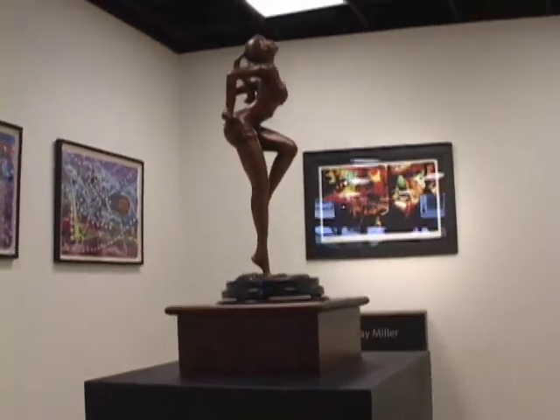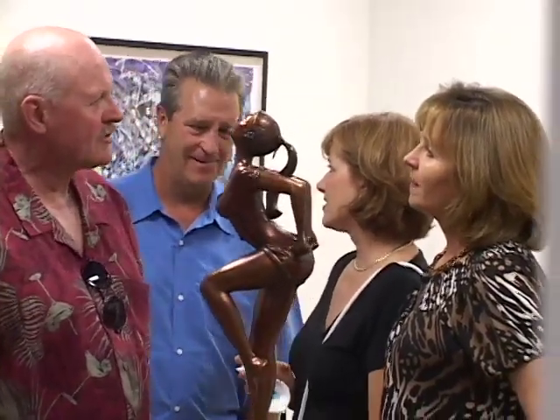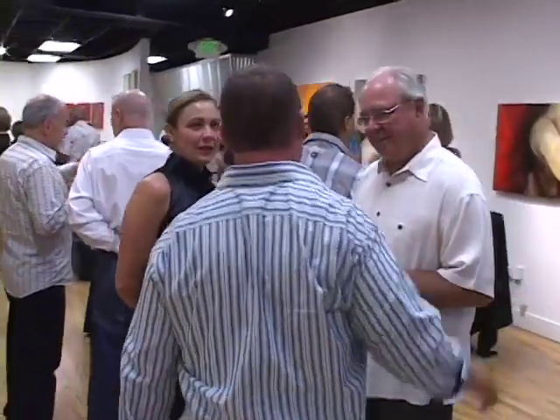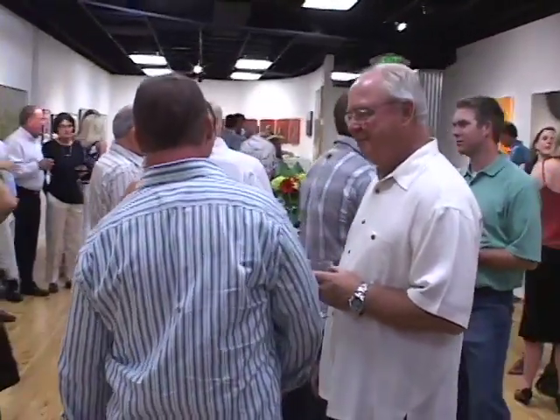I'm interested obviously in sculpting. I've been working primarily with clay right now — oil based clay. I've done some work in stone, limestone and marble. This is my first gallery showing. This is actually the first piece that I decided to reproduce in bronze. I just happened to meet Everett at the Cherry Creek Art Festival.